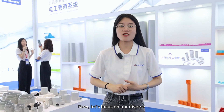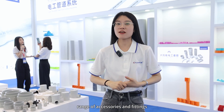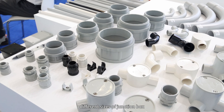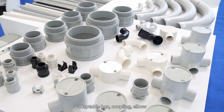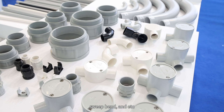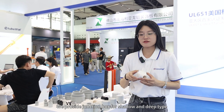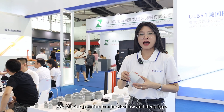Now let's focus on our diverse range of accessories and fittings. Our accessories include different sizes of junction box, adaptable box, coupling, elbow, sweatband, and more. We provide junction boxes in both shallow and deep types.